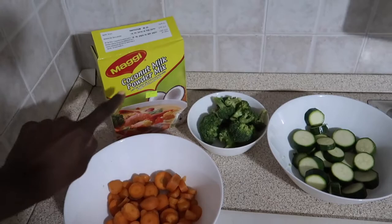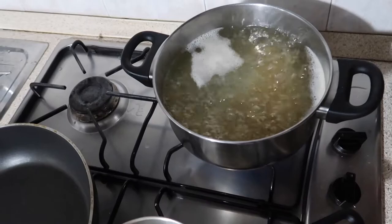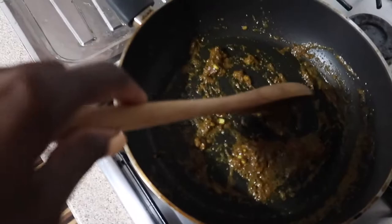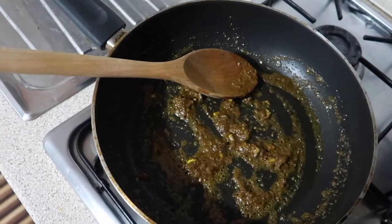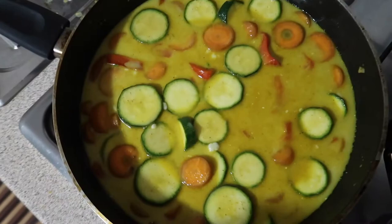I'll show you how I do it. Here I have my rice boiling and my pan heating up. I poured in some olive oil, and when it got hot I added the garlic. Then I mixed the curry in some water and poured it in over the oil and garlic, letting that cook for about 2 to 3 minutes. I added all the vegetables in the pot and let them cook for about 5 minutes until a little tender. Then I mixed the coconut milk powder with some water and poured it over the vegetables.